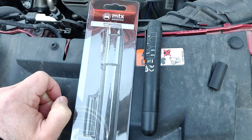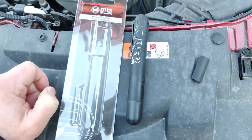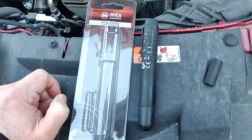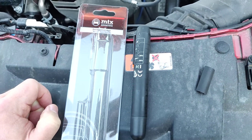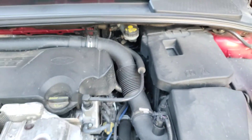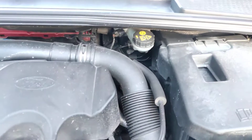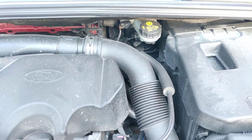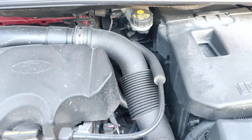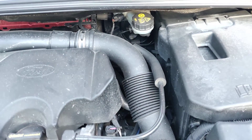Many cars have in the service program a recommendation to change the brake fluid — for example every two years, such as on the BMW. So instead of flushing out the brake fluid from the system and paying maybe $50 to $100 for that, you could test the brake fluid and decide based on that whether there is a need to flush the system.